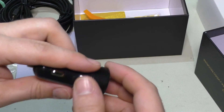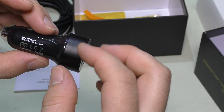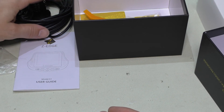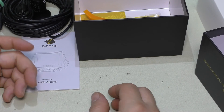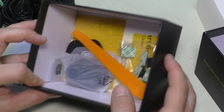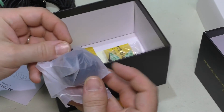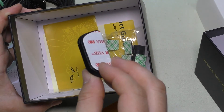The cigarette lighter adapter is your standard run-of-the-mill unit — 5 volt, 2.4 amp output. That should be plenty to power the camera and charge a basic cell phone simultaneously, though don't expect the fastest phone charge. It's nice to have two USB outputs. There's also a small tool to help remove the adhesive mounts and some wire clips included.